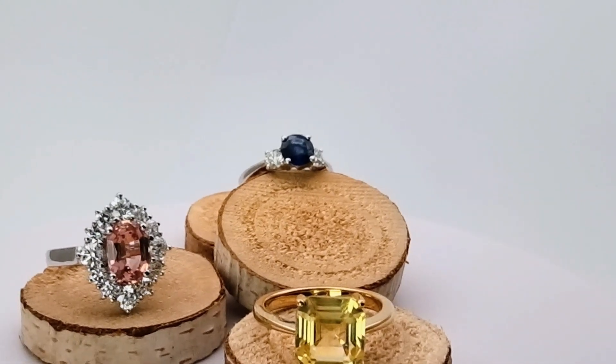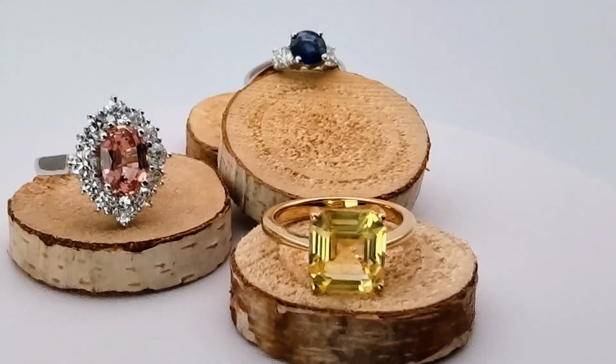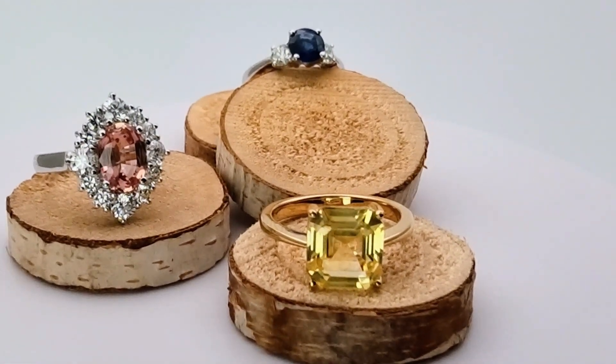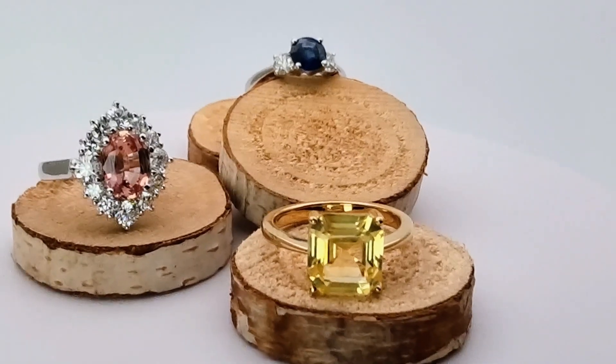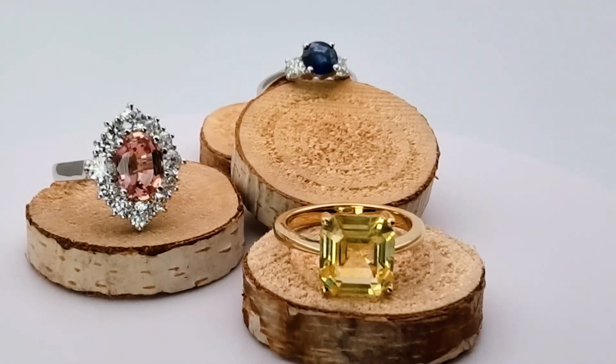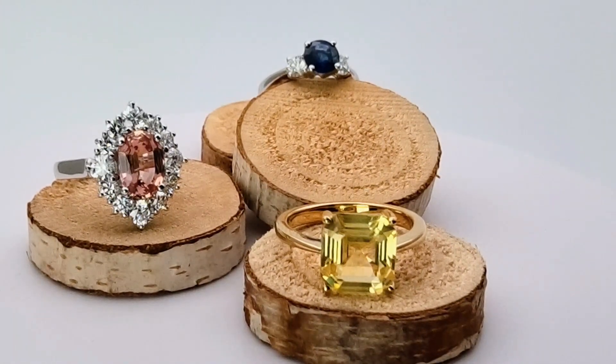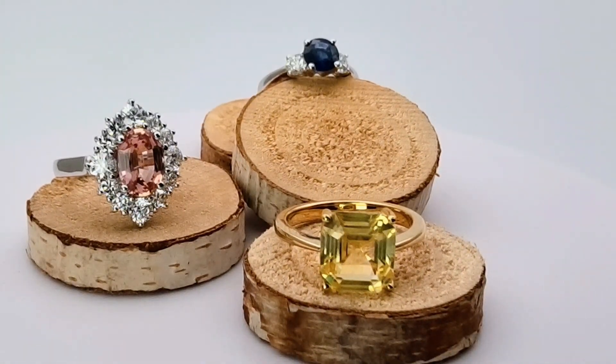Really nice. So these are some possible styles you can think of for your anniversary or proposal ring. Book us, call us, and make an appointment with Kings Bespoke to tap on our expertise on gemstones. See you soon!